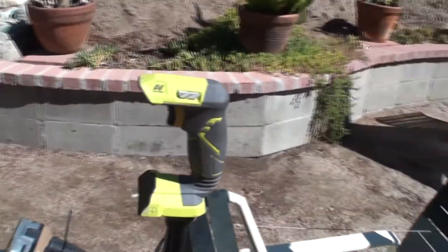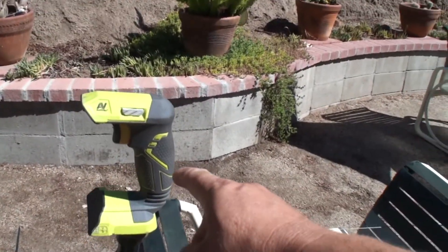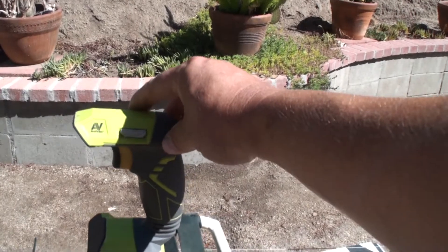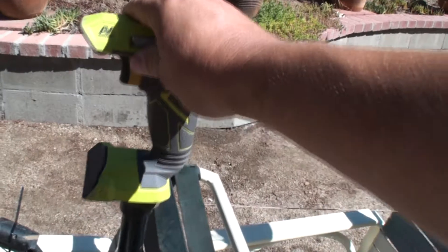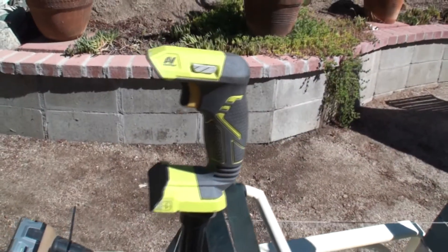Over here we have a joystick, and we've got a forward and reverse switch, a throttle trigger, and if you move this left and right it'll turn the motor.